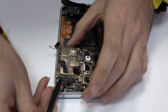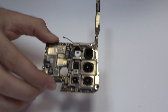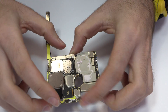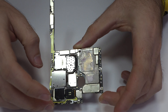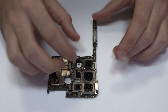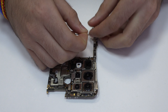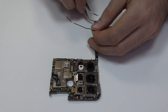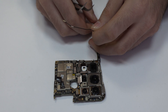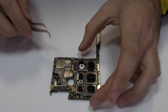Lift gently the device motherboard. We have to be very careful with the coaxial cable — always lift it from the metal part. Now we keep going. You can see the processor button.